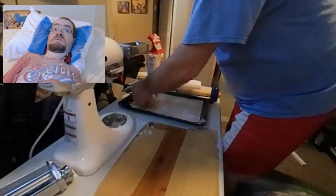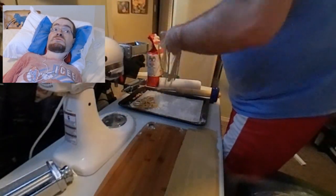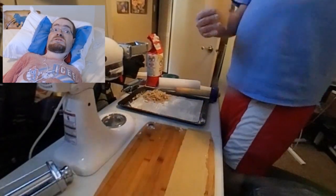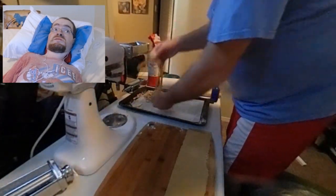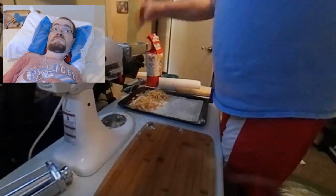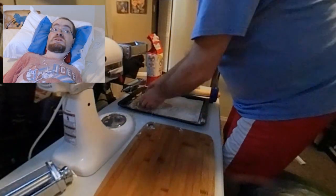But that is pretty much it for this week's video. Stay tuned for next week, where I will be cooking this pasta and using it in two different recipes. If you have any questions about this, please let me know. Otherwise, thank you for watching.